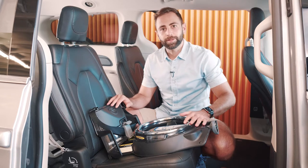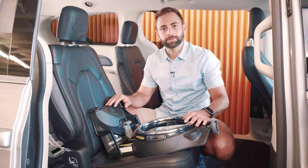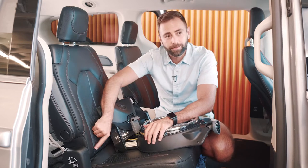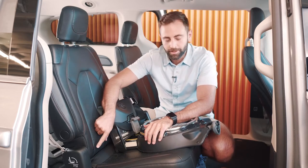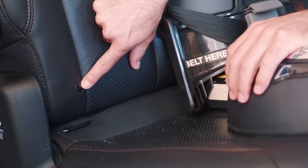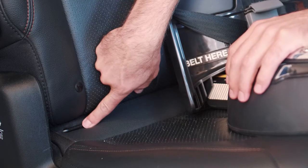I'm going to show you how to install your base using the lower anchors, also known as the LATCH system. Before we get started, you're going to want to locate your lower anchors in your vehicle. You can check the vehicle owner's manual, and in this vehicle they're conveniently located below this little icon, right down here.